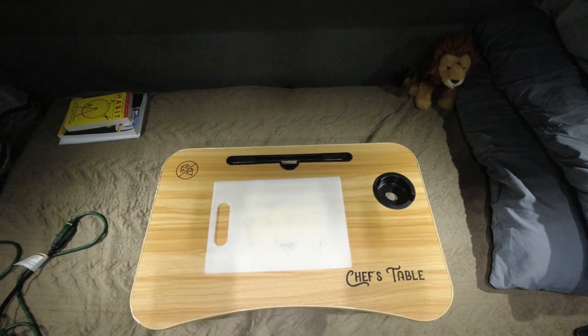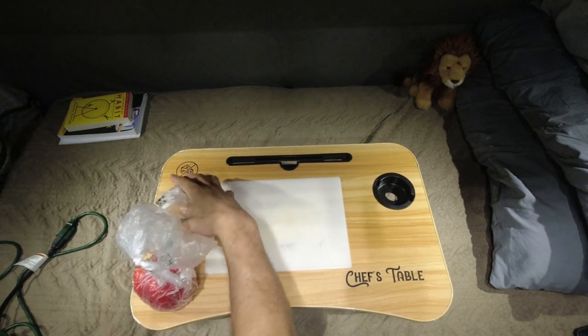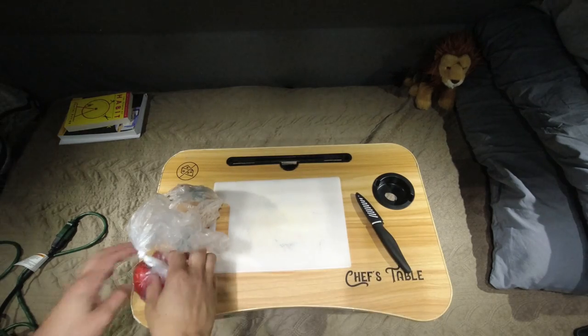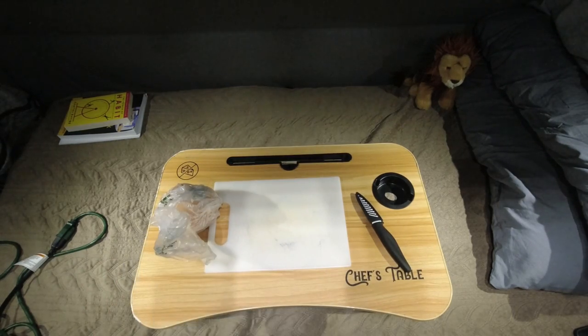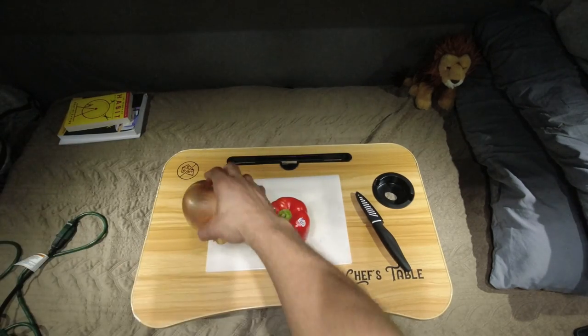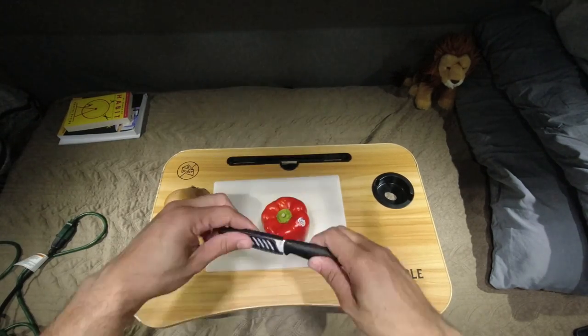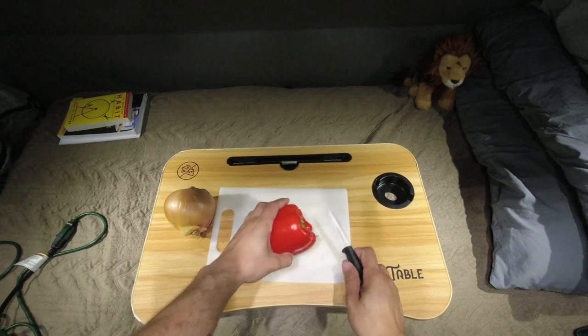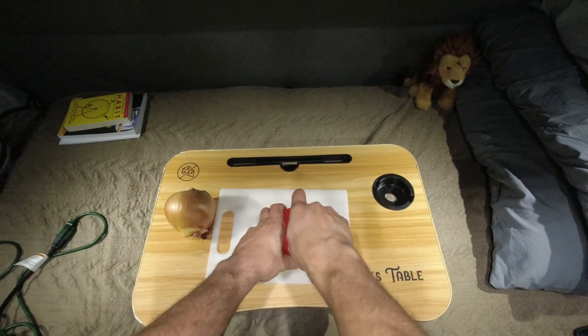While we're waiting for that to cook, go ahead and chop up some veggies. I got an onion and a pepper, and my chef knife. I know I need a bigger knife, but this knife is nice and small — it doesn't take up too much space. And if I slip in this little tiny confined space, I'm not worried about chopping my whole hand off, just the fingertip.